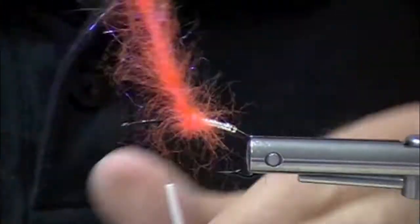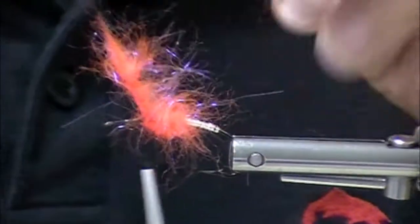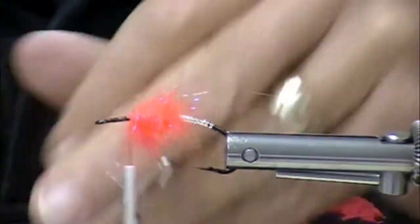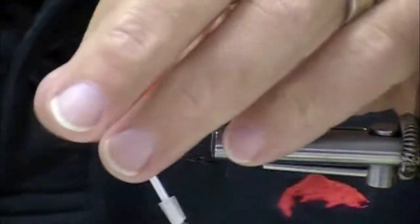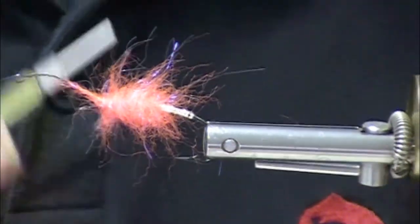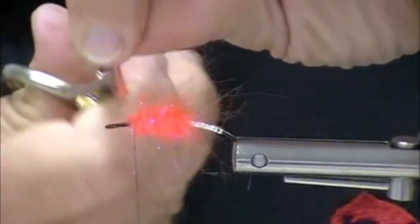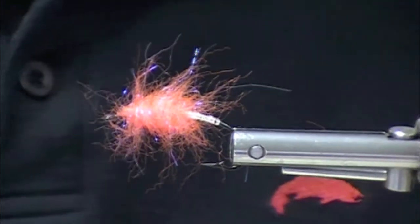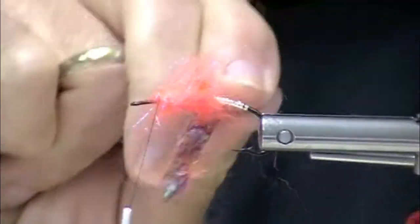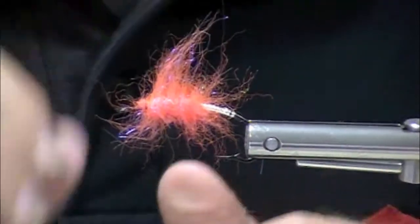I could have done the whole body with this material, but I like to have a slimmer rear body and then a thicker portion of this laser dub in front, leaving enough room at the front of the fly. We're going to do a demo on scissors and I think I need a new pair. See how nice and fuzzy that looks? That's going to breathe in the water.